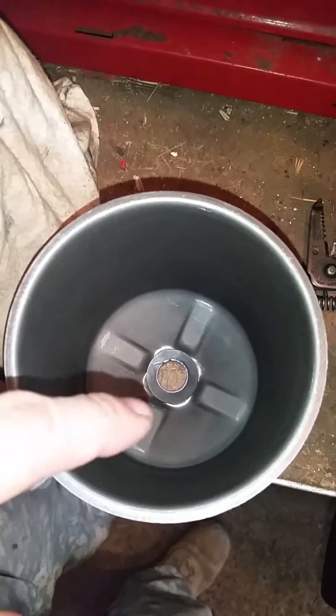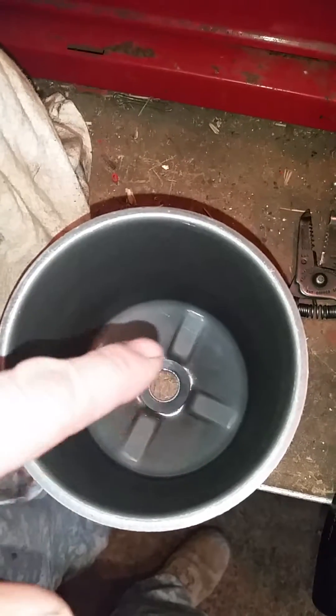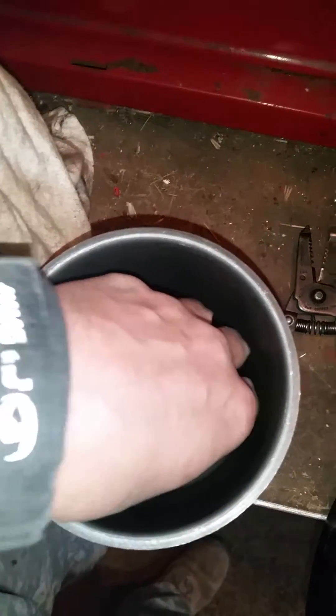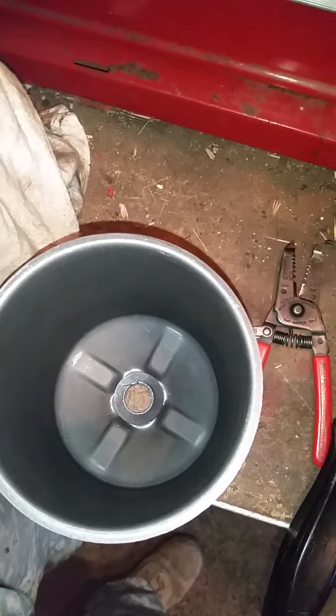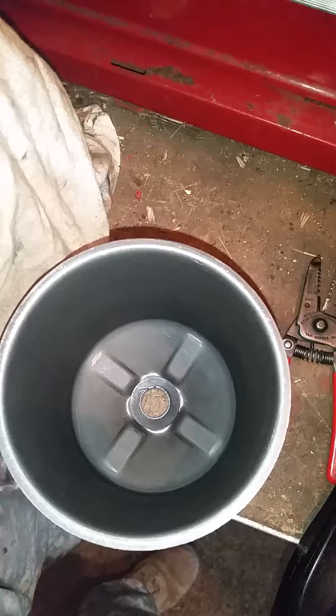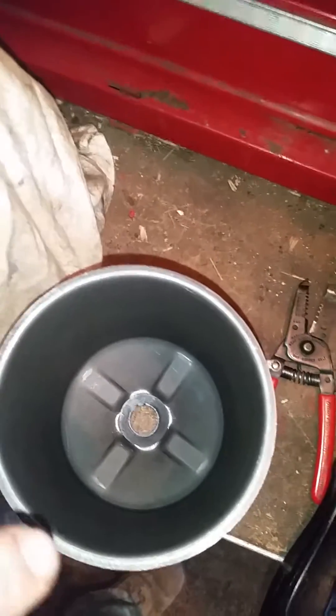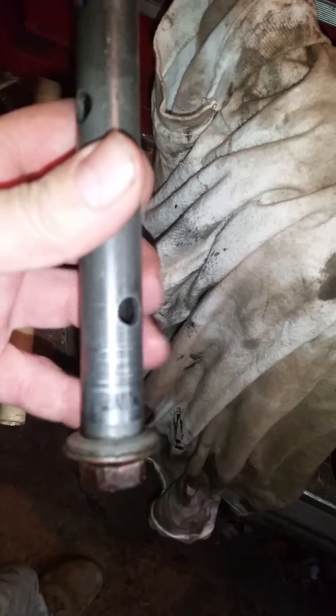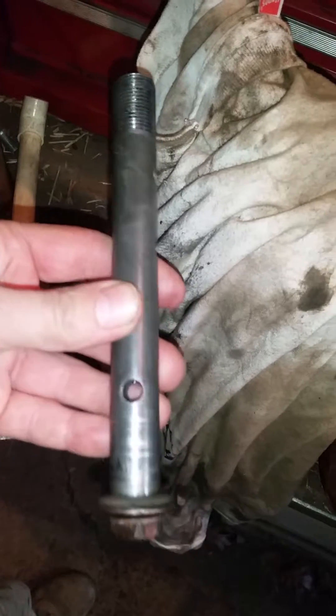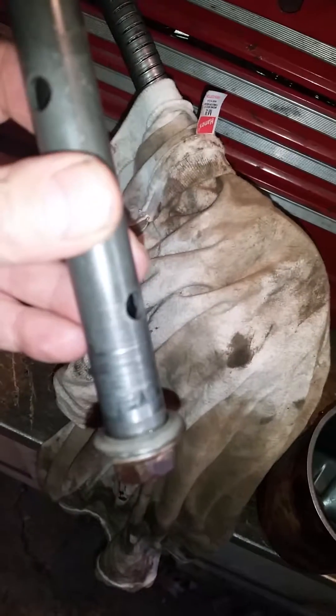I just put one washer down there and it's really hard to get on because you can't get your hand down there, can't get a tool. I had gloves on and it didn't work, so finally I just looped it up and pushed it on with a screwdriver. The bolt has a little felt washer on the end that does not come with the Wix filter kit, so I'll just reuse it.